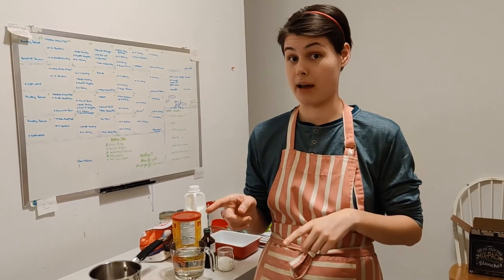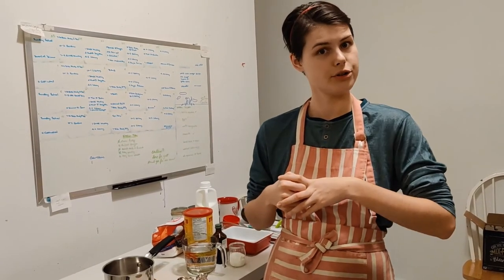As those of you who come to Home Ec know, we always start before we cook anything by washing our hands. So I'm gonna go to the sink now and do just that.